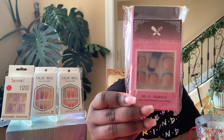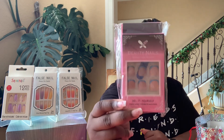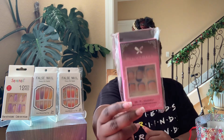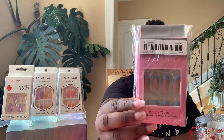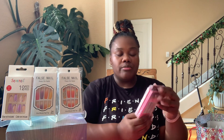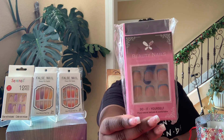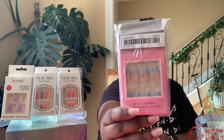I have another pack from Temu called Beauty Nails Do It Yourself, a 24 pack. What's special about these is they are toenail press-ons — I've never done press-on toenails before and I cannot wait to try these. And then here's the matching fingernail set to go with them — I absolutely love these, so cute. Been waiting on a special occasion to wear them. It also comes with the nail tape and a file.